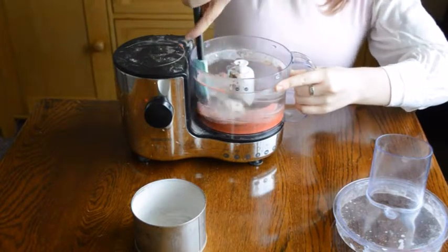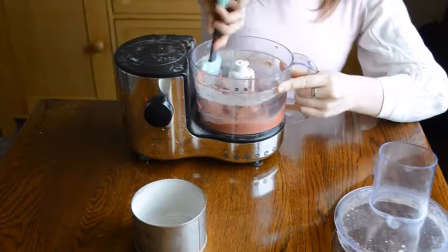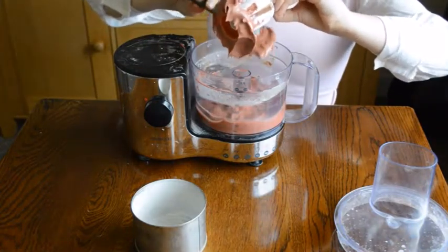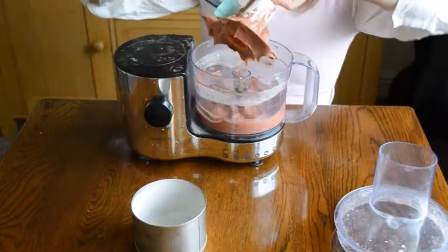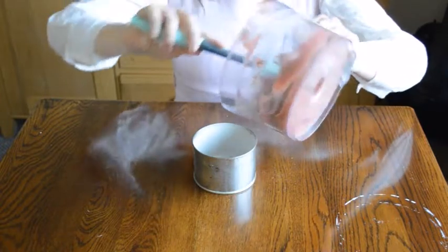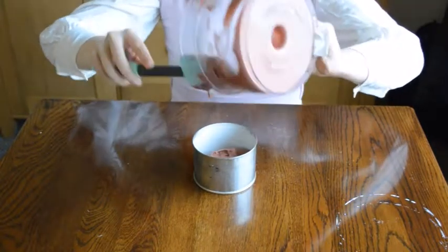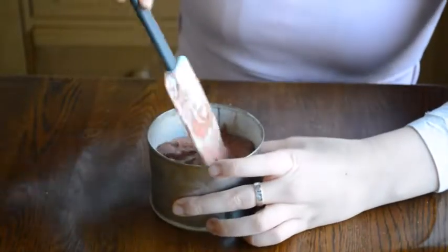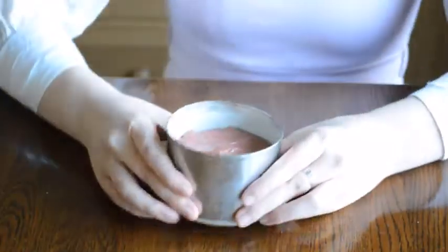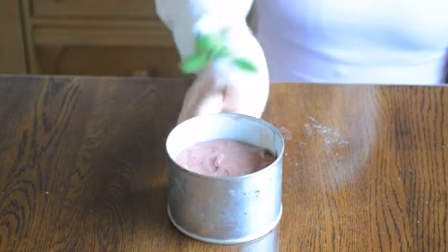And scrape down every so often just to make sure everything's mixed evenly. And now we're done. Make sure none of this lovely mixture goes to waste — get it off the blade, get it off the edges, get it off everywhere. And then empty into the tin. Don't use all of it, obviously, because you need to have some to lick out of the bowl later. Make sure the top is nice and smooth by evening it out with the spoon, or you can just tap it off the table. This needs to be baked in a 170 degree oven for half an hour.